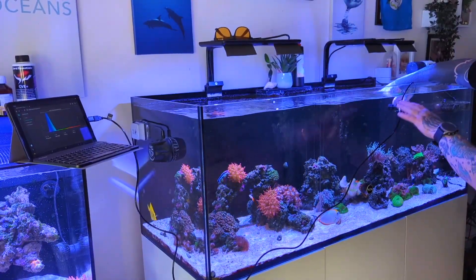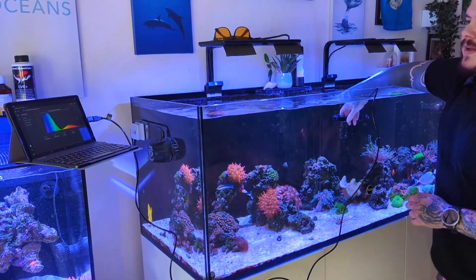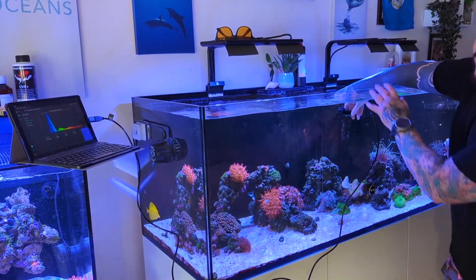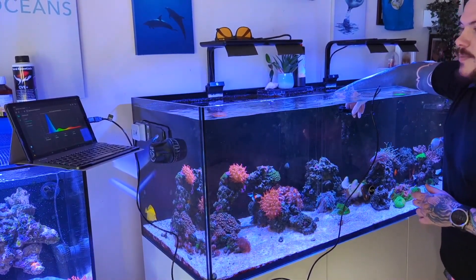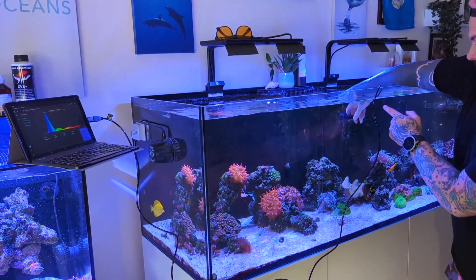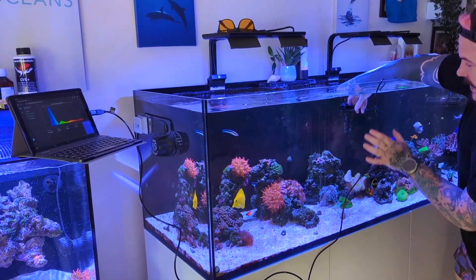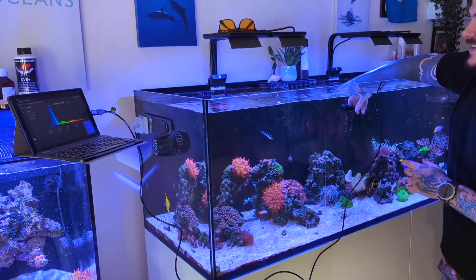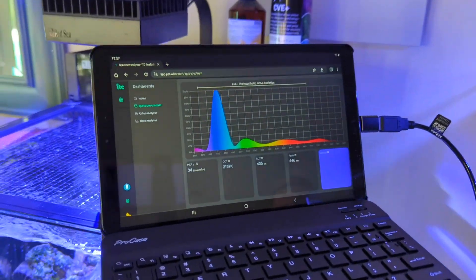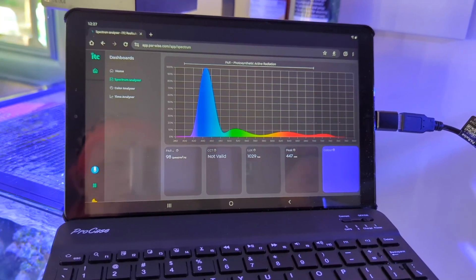Those readings across the tank are similar. I'm interested in the middle — do both lights meet? That's interesting. So where the gap is between the lights, the PAR reading is 30. It's 30 at the top point of the middle of the tank, and I was going to put SPS rock there. So I definitely need to do some work. The good news is the actual spectrum looks okay — I'm happy with the spectrum.